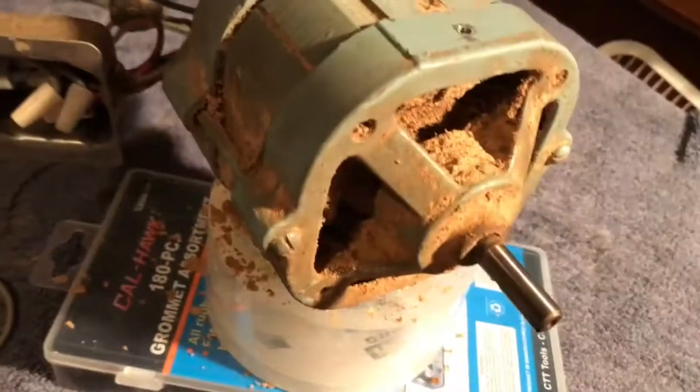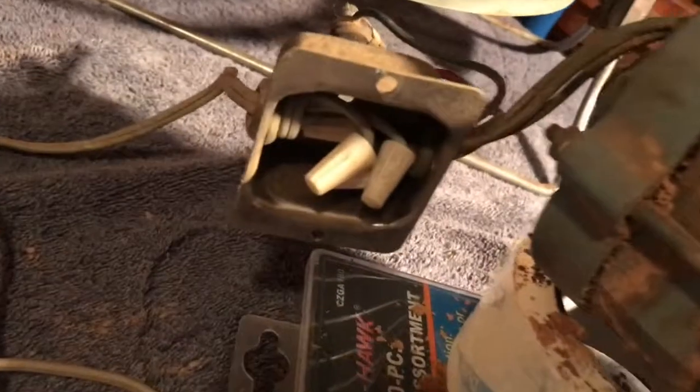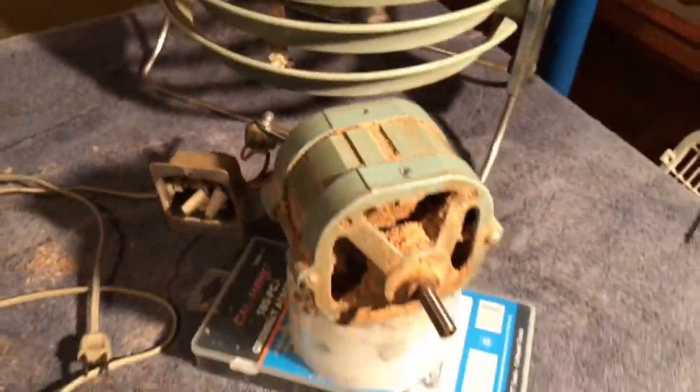I'm not sure if these are self-aligning bearings or not — I don't really know how this works. And there's your little housing box for the splices. The wire looks good, the plug and the cord are really in nice shape. Hopefully we can just get as much of the dirt off of it and get it back together.